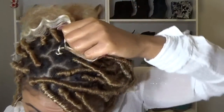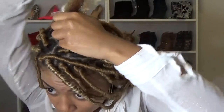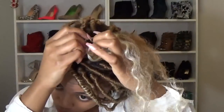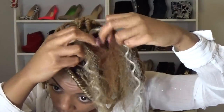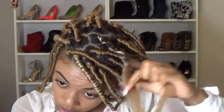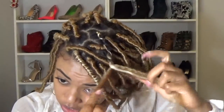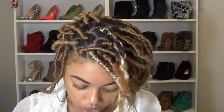Now once I have the braid started and attached, it's really messy — I don't make it neat at all. I just flip it around and I have my real hair in the center. I break my real hair into two pieces and I just twist the rest of the way down, because this is way easier and much faster than actually braiding the whole thing down. It doesn't need to be neat at all.